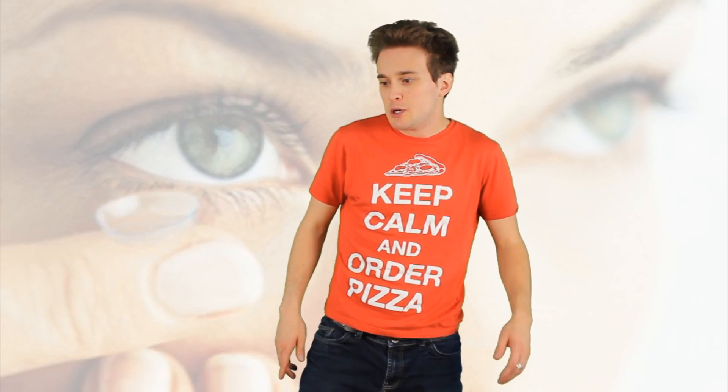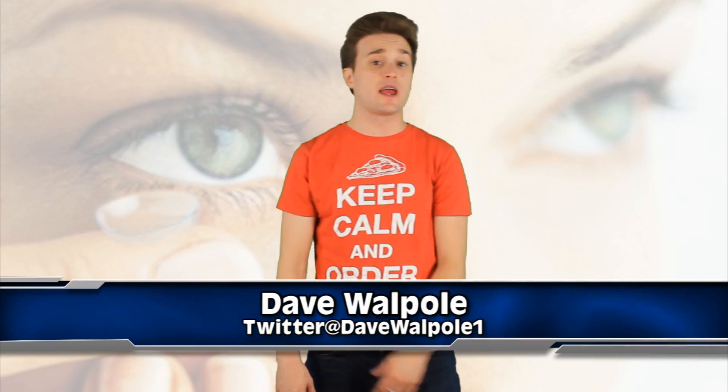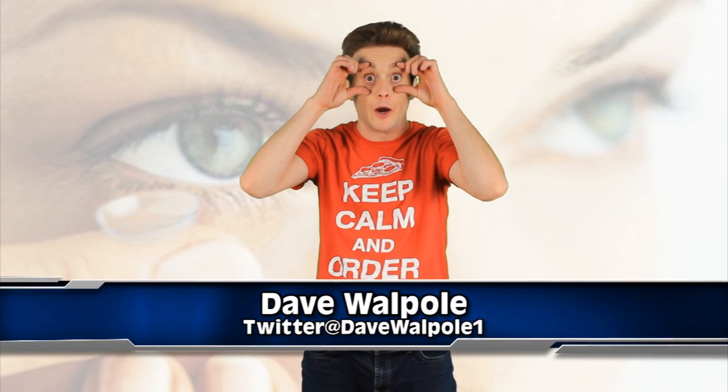Well guys, we can throw away these ugly things — my glasses! Because now they've got contacts that can be inserted into your eye, into your lenses. What's up guys, my name is Dave Waffle and you're seeing things here on the I.O.